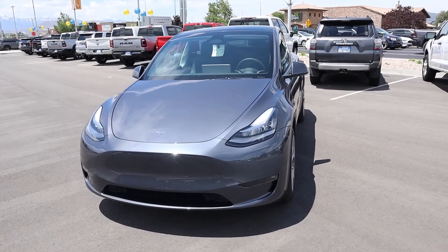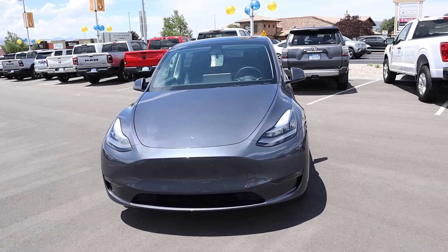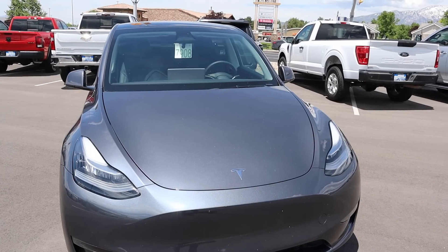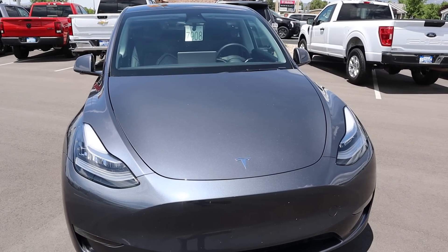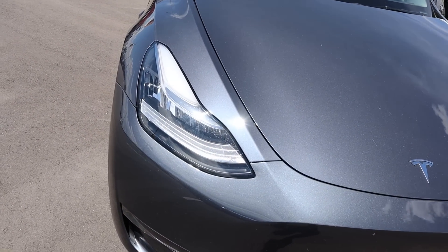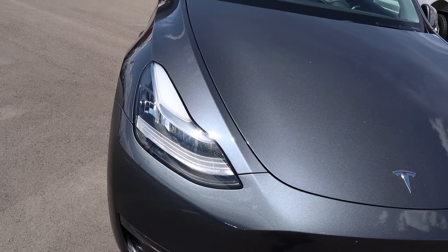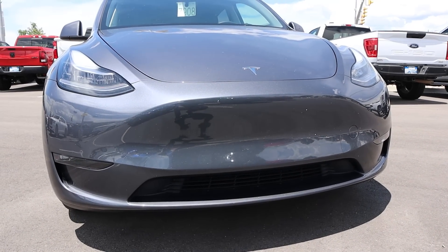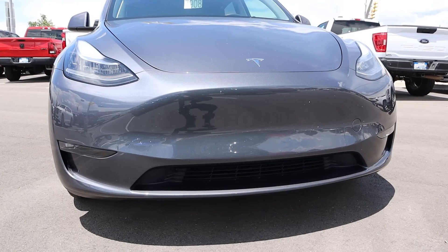Starting off with the paint color, it actually looks pretty cool with the metallic flake that it has. We've got the Model Y signature headlights that it shares with the Model 3, and the Tesla logo there. Everything's closed off on the front end because it's fully electric, which helps out with aerodynamic efficiency. And we do have fog lights on the front end.